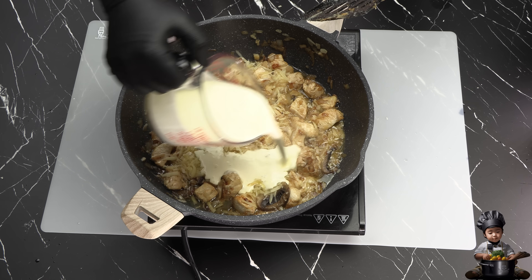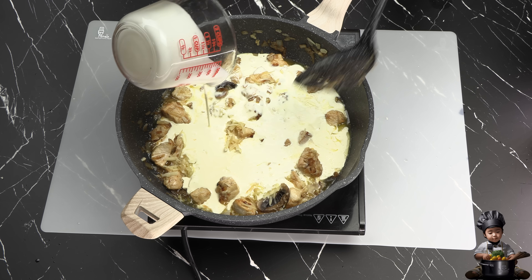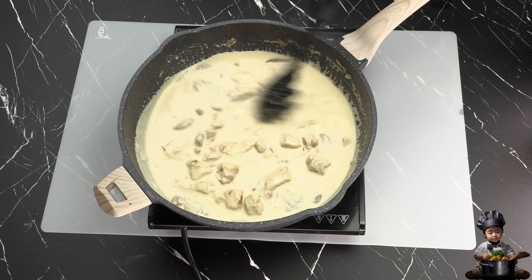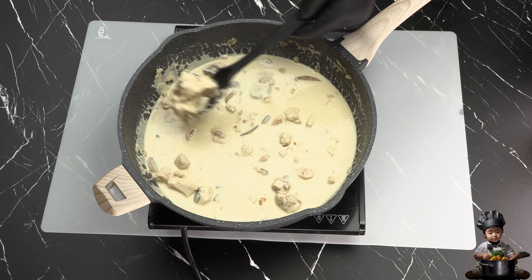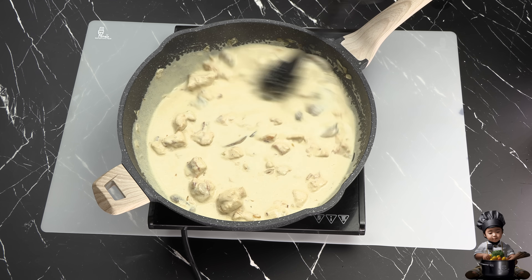Then in goes the 3 quarters cup of heavy cream. I'll stir this heavenly mixture until the cheese is fully melted, creating that velvety Alfredo sauce we all love.